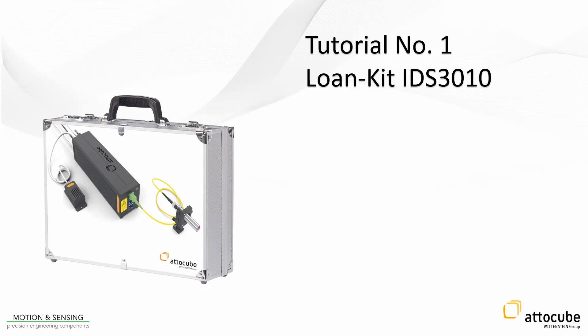AttiCube's industrial displacement sensor, the IDS3010, is a modular laser interferometer for measuring displacements with nanometer accuracy.